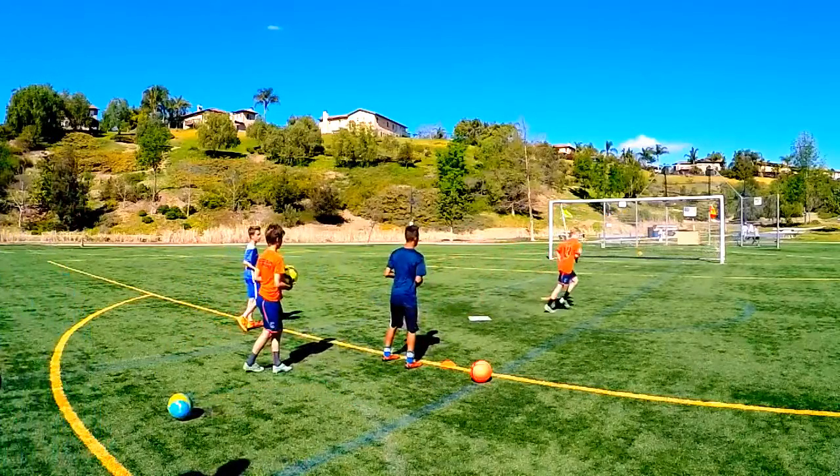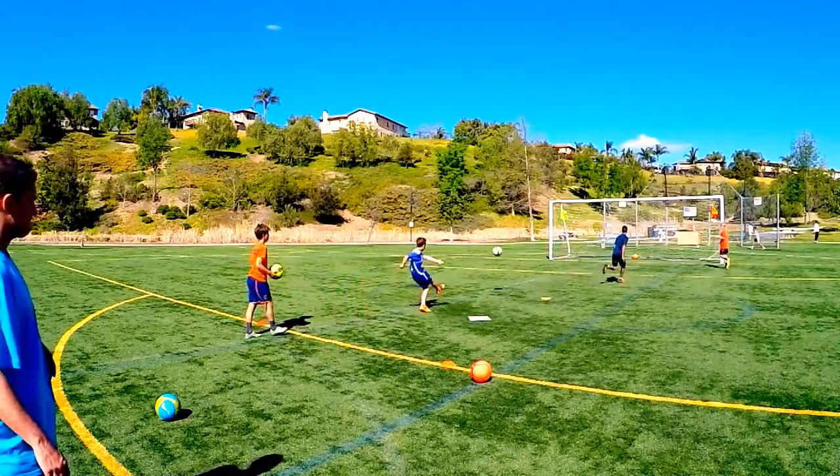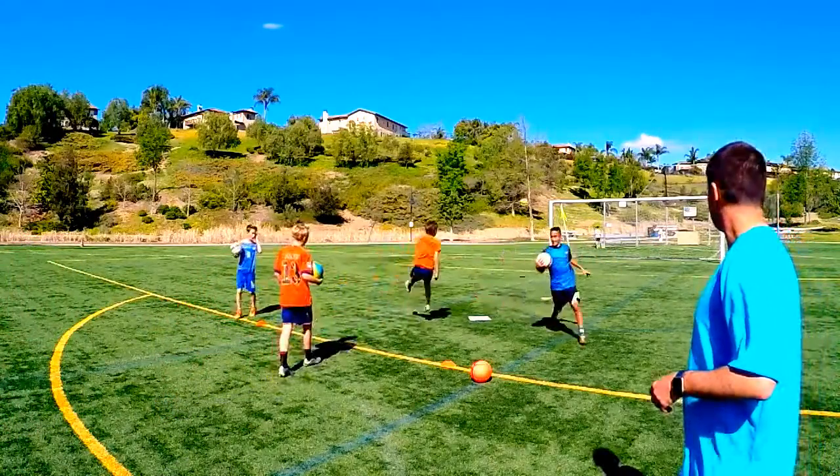Hey guys, this is Mark Conley coming to you from Daily Soccer Skills with Casey, Brenton, Toby, and Joson working on our technique on full volleys. You can see I've got the boys at the top of the 18 just doing some freestanding punts, working on our technique.